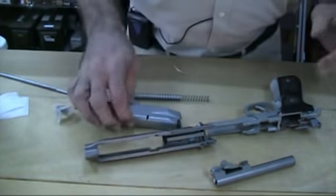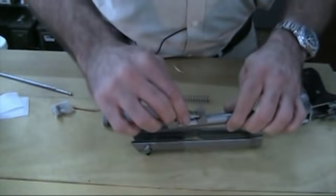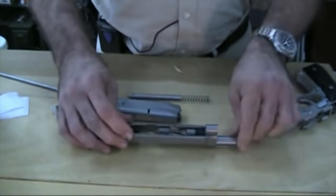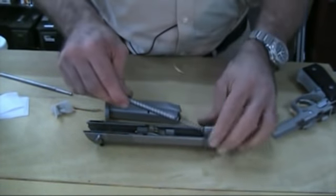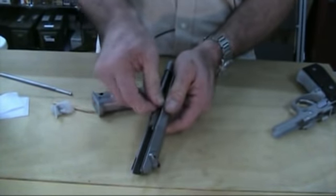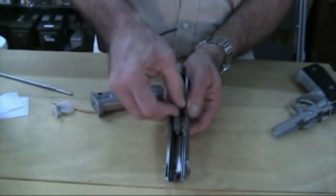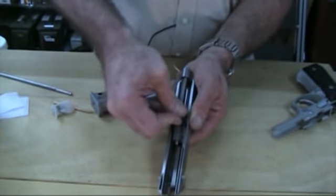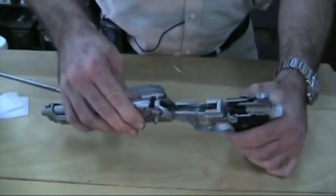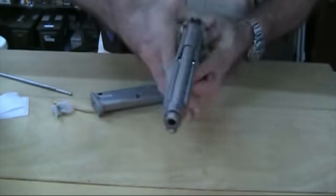Now that the gun is cleaned and lubricated, we're going to put it back together — basically everything we did in reverse. Drop the barrel in just like that. Take the slide spring and slide rod, slip it through, and lay it back in there. Guide it out the front hole and lay it back. Make sure your button is in the down position, slide this on, and slip that little button back up. And there you have it.